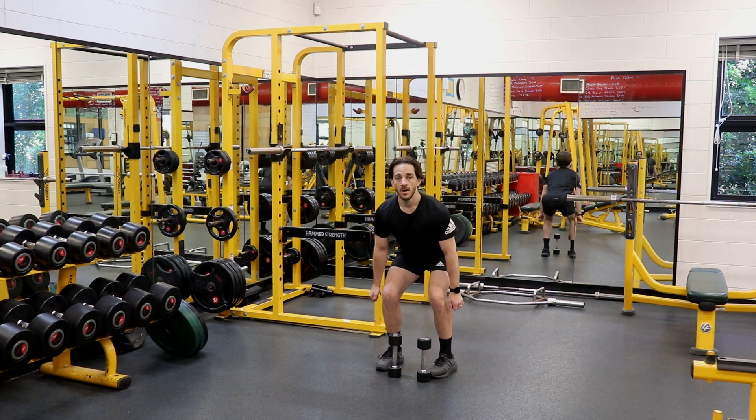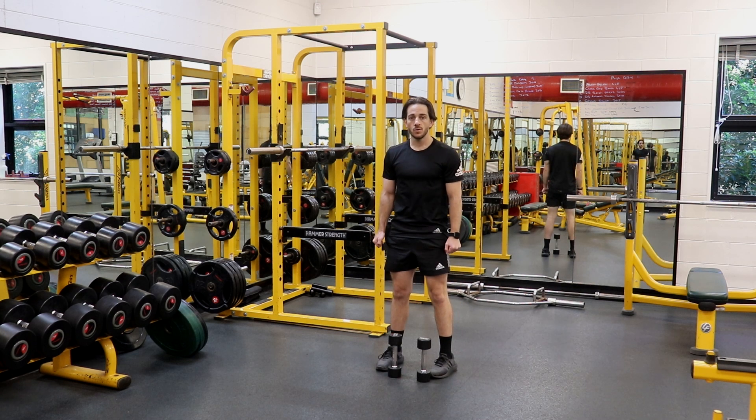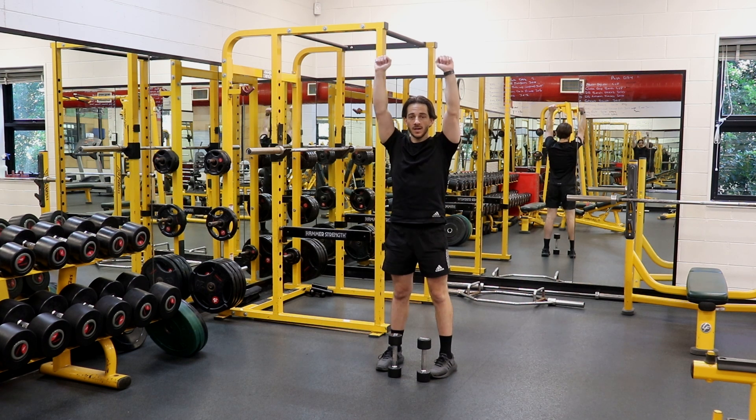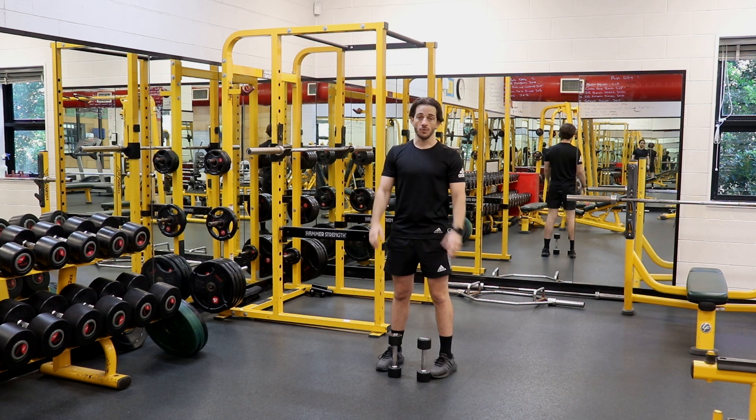From that position, stand from the squat driving through the knees and extending the hips forward to get momentum to drive the dumbbells up above the shoulders. Once above the shoulders, with a slight bend in the knees, kick up and extend the elbows above the head so that the dumbbells are nice and straight, before bringing them back down and performing the next repetition.